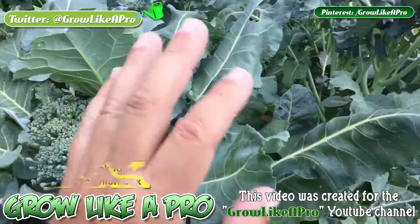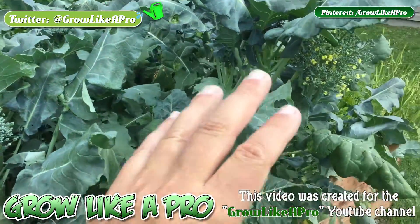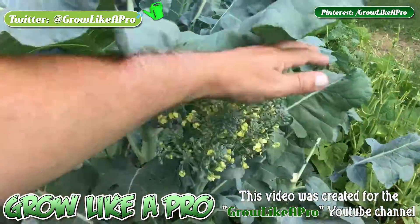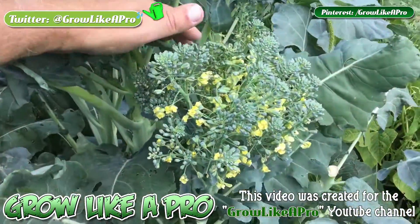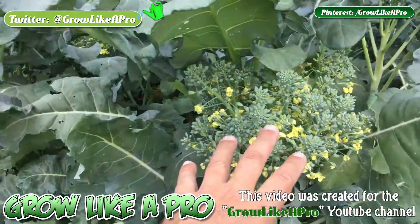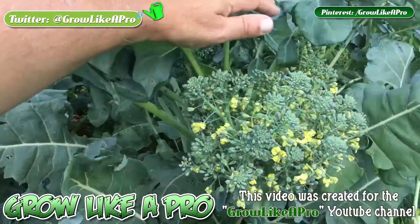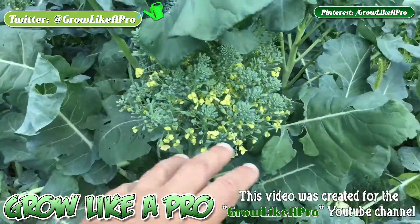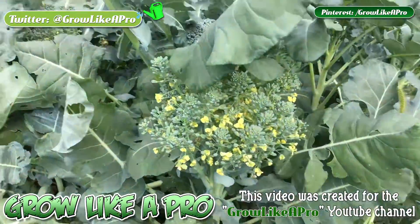I want to show you something else — I left one go. I should have cut this maybe about four days ago, I just wanted to show you. Here you can see the broccoli has already flowered, and it's flowered quite a bit. Another name for this is called Bolting — B-O-L-T-I-N-G.